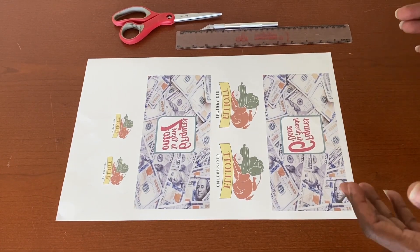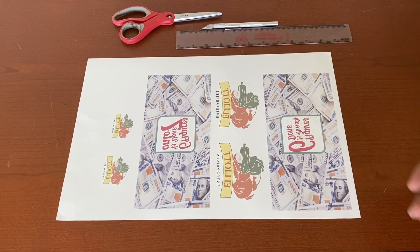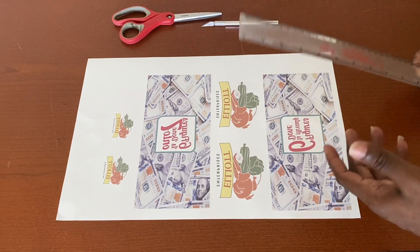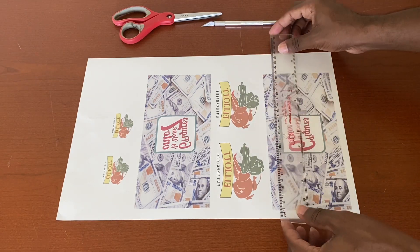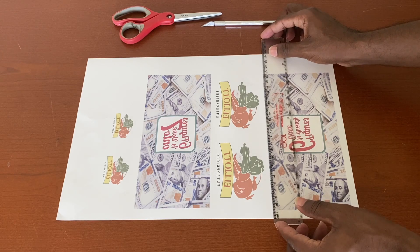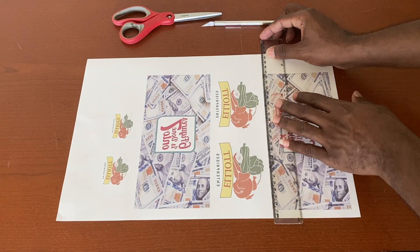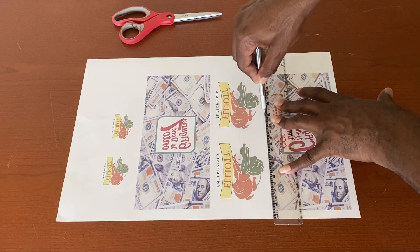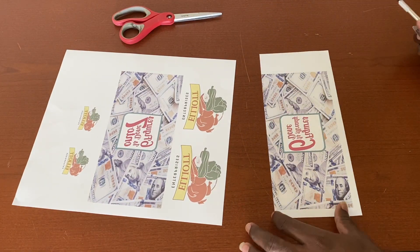We have our image printed out. Now we need to cut it into separate pieces. If you don't have a paper cutter or guillotine, use a ruler and a blade. I'll pass my ruler along the edge of the design and use the small blade to trim off the excess paper, leaving me with the individual design sections.